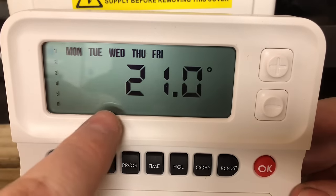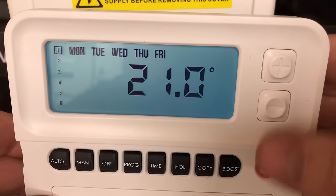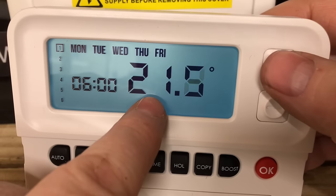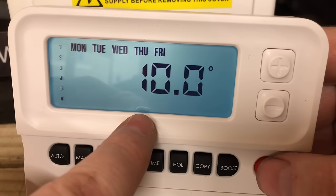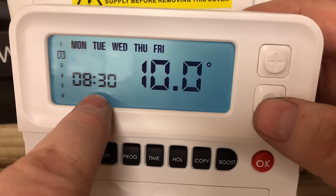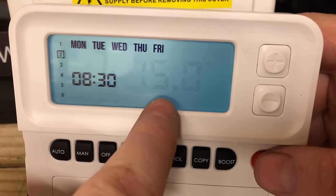In the programmer, number one is flashing at 6:20 and we can turn it up and down. So if you want it to come on at six o'clock in the morning, click OK. This is now the temperature we want — we want the house to get warm, to get to 21 degrees — click OK. Then we set when we want it to go off; if we go to work we might have this off at about half past eight — click OK.